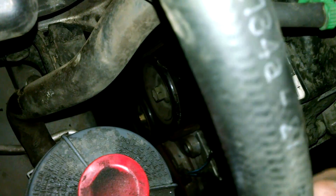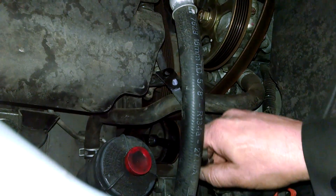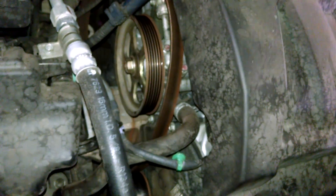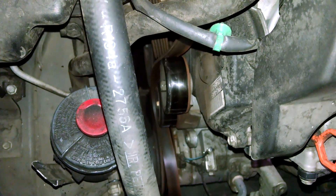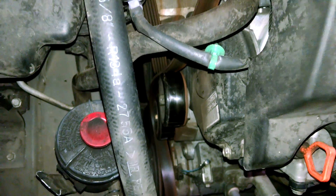That's the tensioner right there — 14mm bolt through there. I used two wrenches but a long-handled ratchet would probably be better. You push that way and it'll loosen the belt tension so you can slip the belt off to the side. It's pretty stiff though; you might need an extension on your ratchet handle to pry it, or you can use the special tools they make for belt tensioners with long handles.